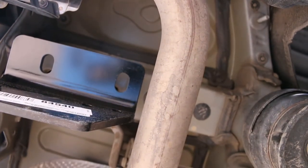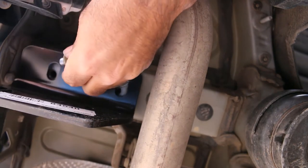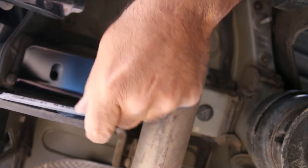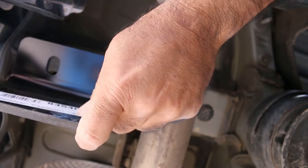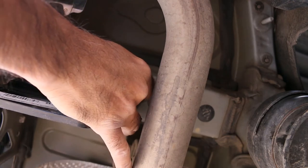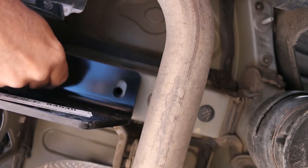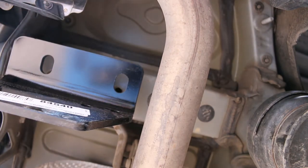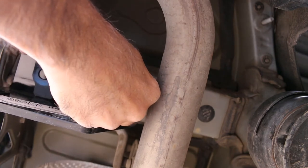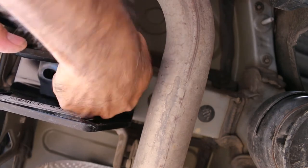There are our bolts and our bracket and they do line up. Let's see if we can get a single bolt started — just one. So that would be one, and this one also lines up. I'm going to try using the tie-down bracket because we have plenty of threads left over, so why not try to retain the factory tie-down since I'm here.